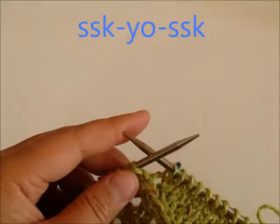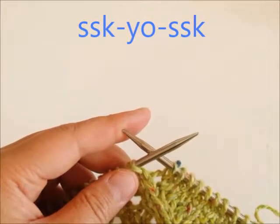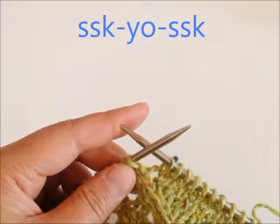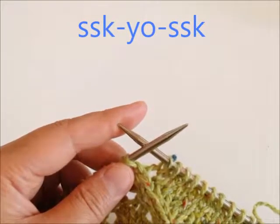Hi, I'm going to show you how to do an SSK yarn over SSK. This is an increased stitch going from two stitches to three stitches.